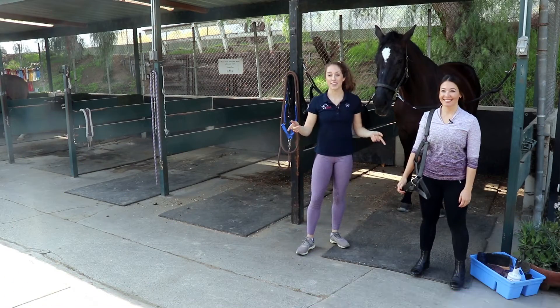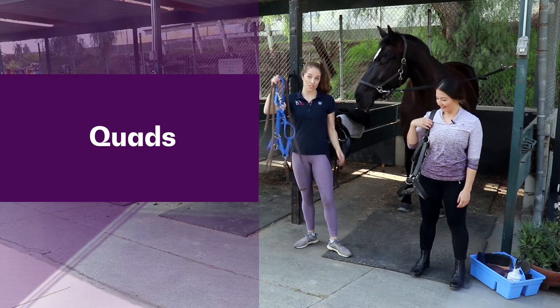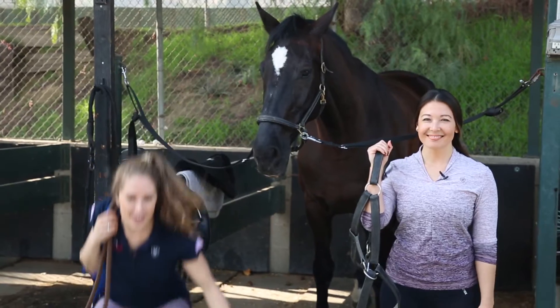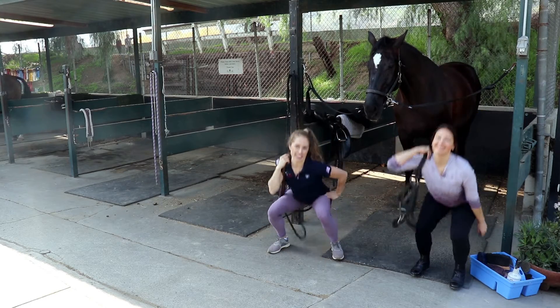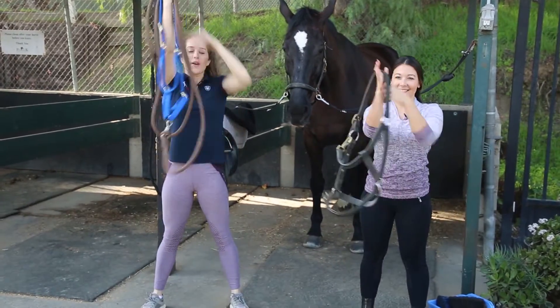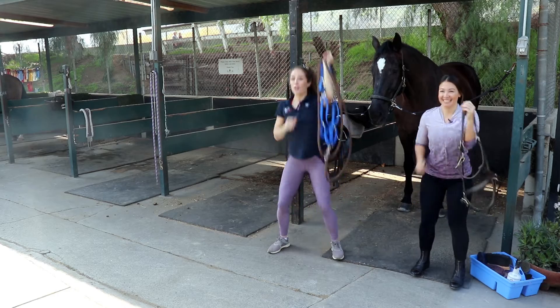Our first exercise comes right when you get to the barn and grab the halter. Go ahead and have that over your shoulder, and we're gonna get right into squats. You're gonna grab that halter, lift it up overhead, and put it down. It might seem silly, but we just want you to start getting into the habit of knowing that each item is paired with a movement.